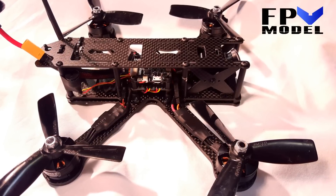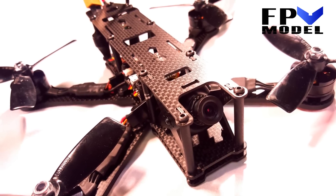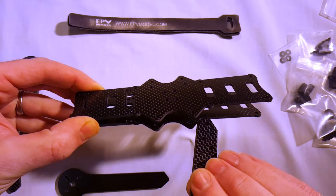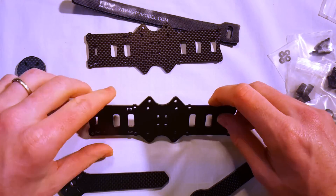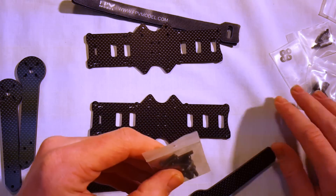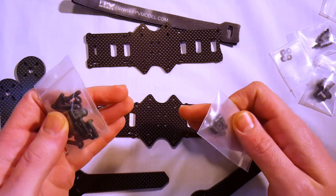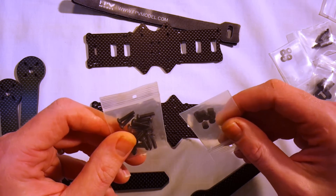Hey everybody, this is Steve from Flight Brothers and I'm back here with the ZMR X210 and I'm ready to get started building. I'm going to do the two bottom plate design, sandwiching my arms between the two bottom plates. I'll use the longer screws and four millimeter spacers on one bottom plate, then get the arms on and sandwich the top plate on top.